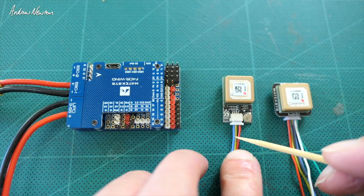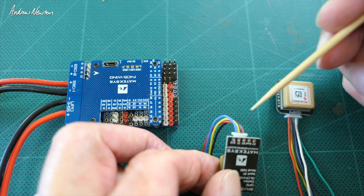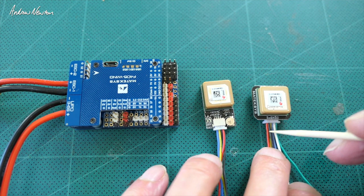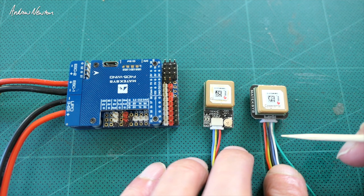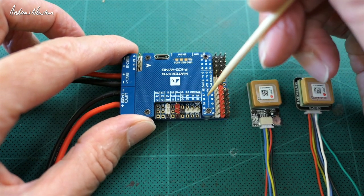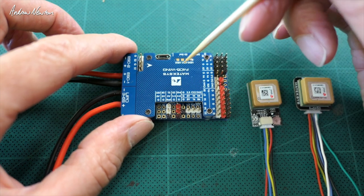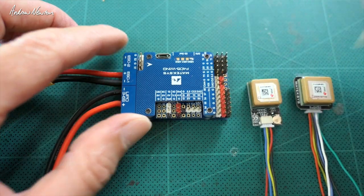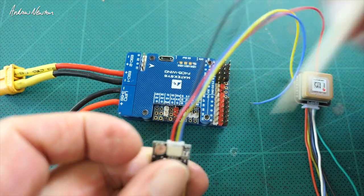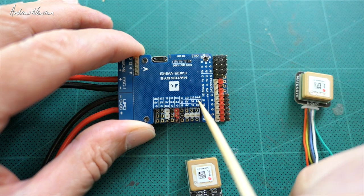On the SAM unit by itself we have five volts, ground, RX, and TX - RX is yellow, TX is blue. There's also a pad for 3.3 volts. On the 5883 we have five volts, ground, RX, TX, and the DA and CL I²C connections. On the flight control board, my GPS is on UART 4 - ground, five volts, TX, and RX. On these F405 Wing boards, note that ground is to the left and five volts to the right, but on the GPS it's reversed, so be aware of which wire goes to which pin. The I²C connections here are CL2 and DA2.